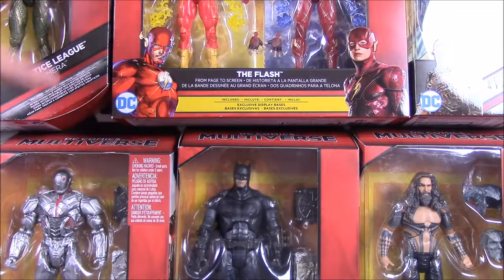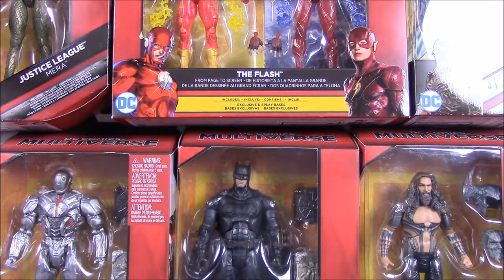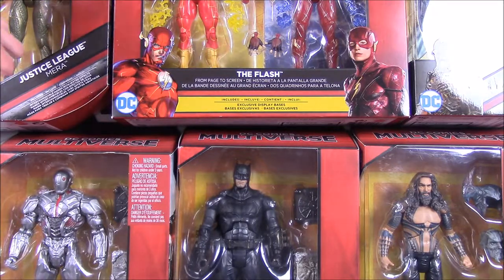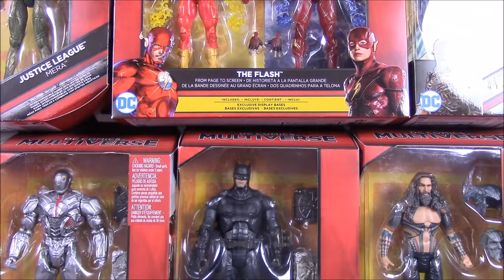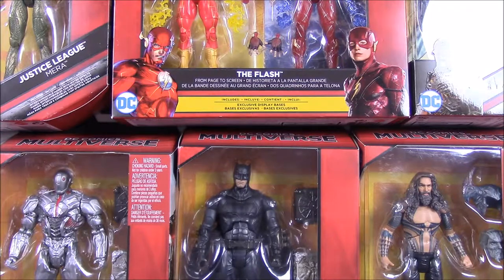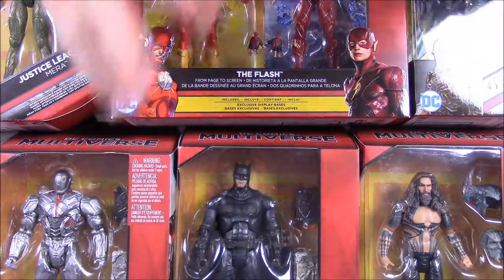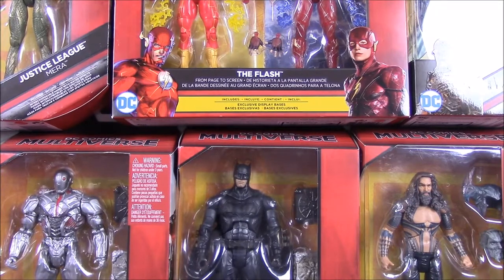Then we have an Aquaman, which kind of goes along with our set — the last set was a build-a-figure of Steppenwolf. This is a shirtless Aquaman, and he comes with the helmet and head of Steppenwolf so you can do a different combination. Then up here we have Mera, who is Atlantean and goes with Aquaman. And then the Parademon I mentioned, which is a new character added to the set in the second wave. We also have the Page to Screen set — the comic book New 52 version of Flash and the movie version of Flash.